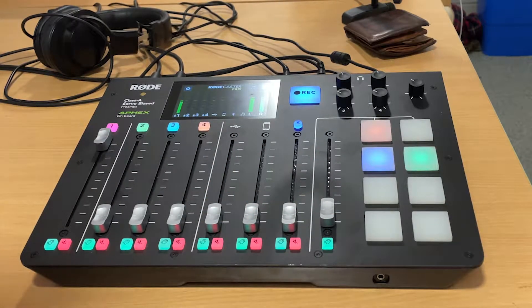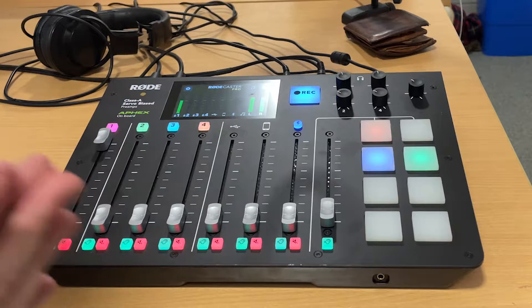This is the Rodecaster Pro, which is the deck that the host of your show is going to be using to do all the presenting from. It is really simple to use.